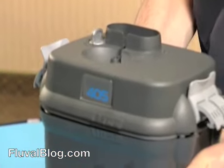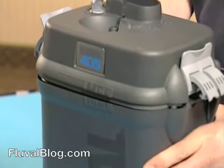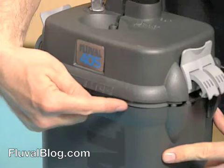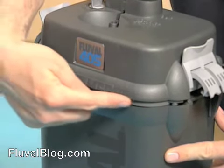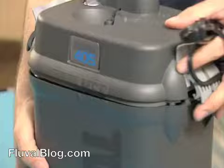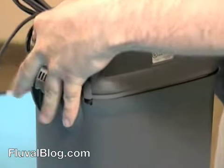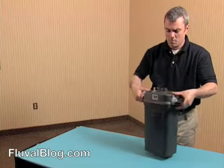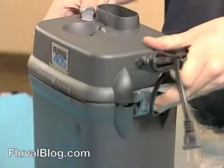There is no need to pour water into the canister before closing it. The Instant Prime system will siphon aquarium water into the unit automatically during startup. Making sure the MSF logo is aligned and the power cord fits into the notch in the rim, lock the lid in place. The filter canister is ready.